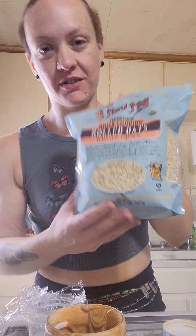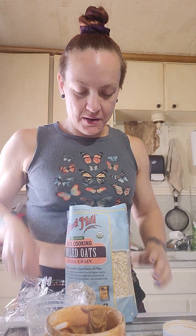We're gonna put that in second, and it's going to have some quick oats from Bob's Red Mill - about five grams of oats.